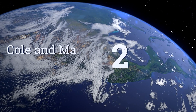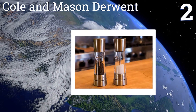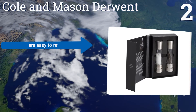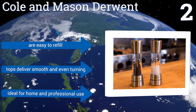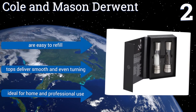At number two, the Cole and Mason Derwent boasts an elegant design thanks to its heavy acrylic construction and stainless steel accents. Their six unique grinding levels will strip your spices down to their individual layers, ensuring maximum flavor extraction when using condiments. They're easy to refill, the tops deliver smooth and even turning, and they're ideal for both home and professional use.